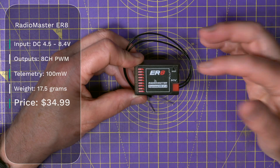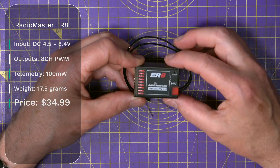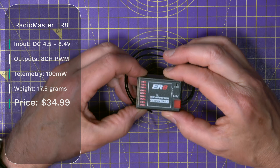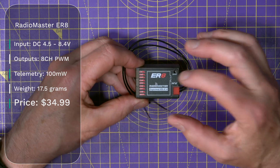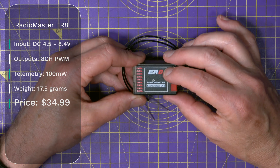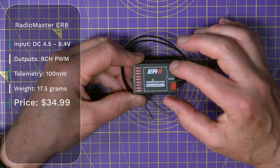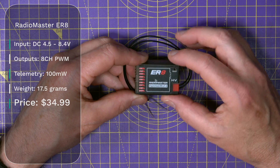Then we've got the ER-8. This is a cased 8 PWM output receiver with 100 mW of telemetry power, and it weighs 17 grams. This is for medium to large aircraft and models that need 8 PWM outputs, and this costs $34.99.